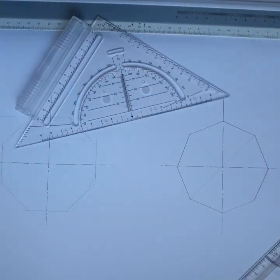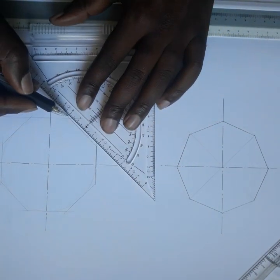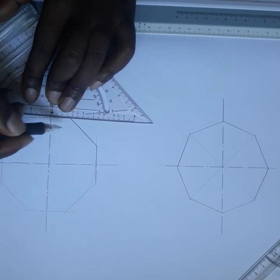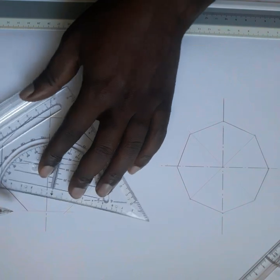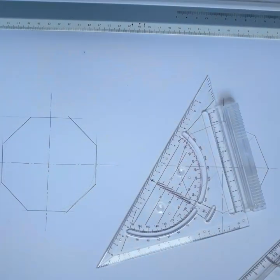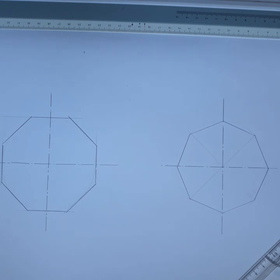So we have the octagon outside the circle. We can highlight which one is the octagon in each case. This one is the octagon outside the circle, and this one is the octagon inside the circle. If the circle is inside, it is an inscribed octagon. If the circle is outside, it is a circumscribed octagon. Thank you.